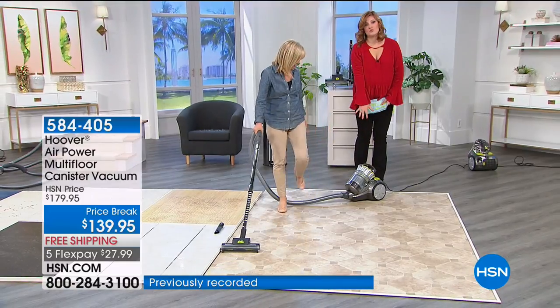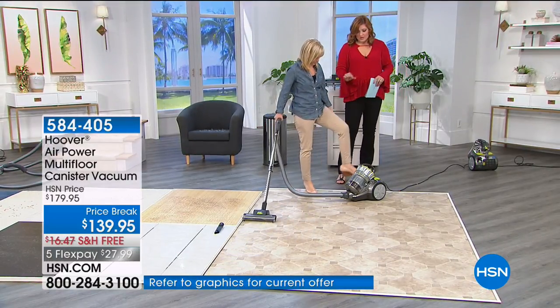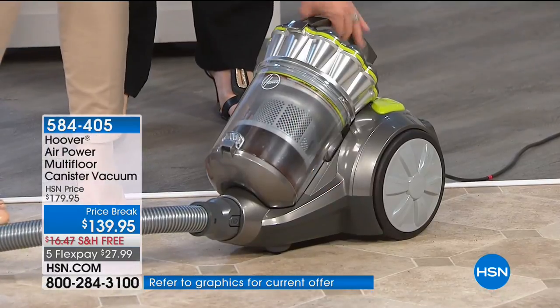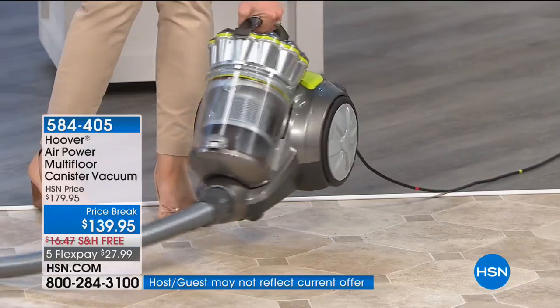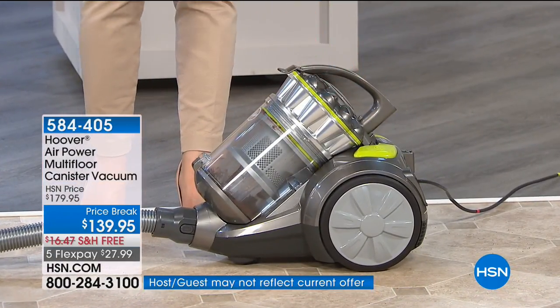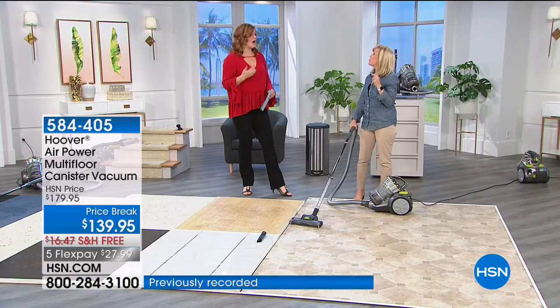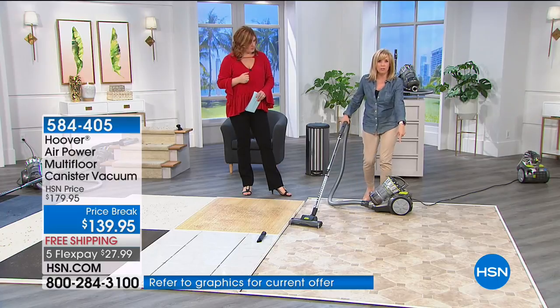With those oversized large wheels, this is rugged — it will go over little thresholds and rolls right behind you so you don't have to struggle carrying anything heavy. The unit itself weighs 12 pounds, which is significantly less than any average standard upright. But you're not pushing the 12 pounds — it's following behind you on those big wheels.